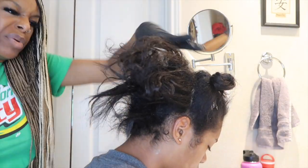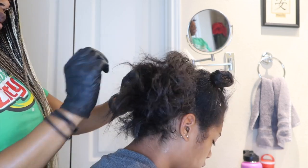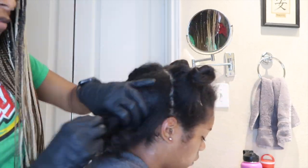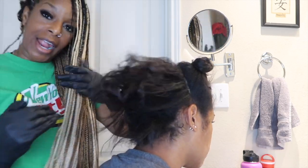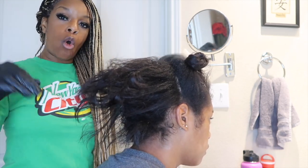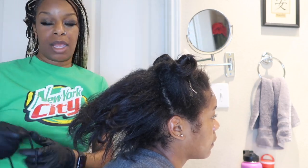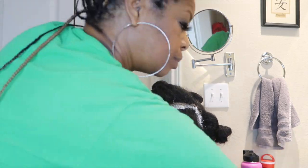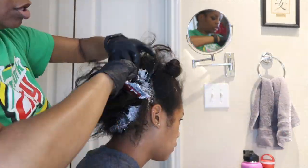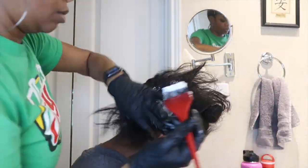I put a little base on her — she doesn't really burn, but I have to work really fast. We should be just about up to five minutes. So I try to work really fast to get the relaxer all through, at least get it on the hair, not so much on the scalp. And then once it's all over the first time, I go back in and work it in all over the hair. I rub it in — I don't use a comb method. We'll be right back.